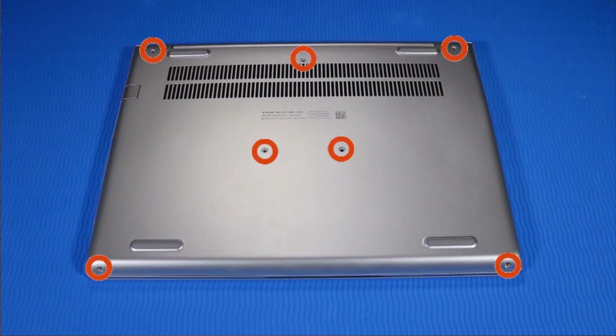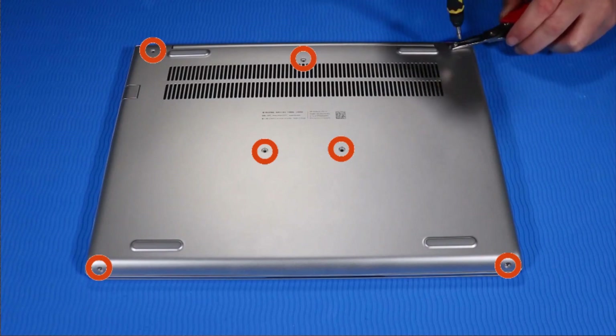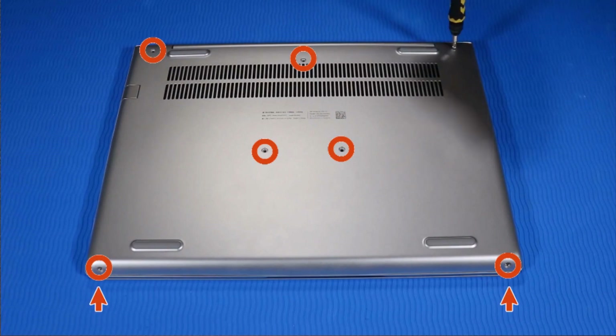Replace the seven P1 Phillips-head screws that secure the base enclosure to the top cover. Note that the two screws on the bottom edge are shorter than the other screws.